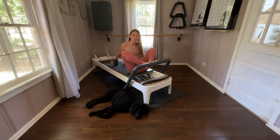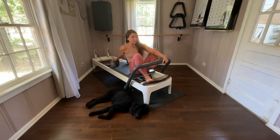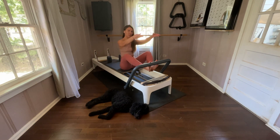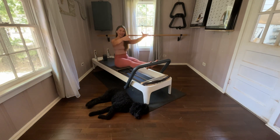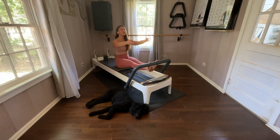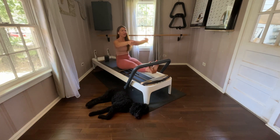Now you drop your spring setting — do what you need to. I take off a light spring; I'm on two red springs. From here in this position, I'm going to reach back. You sit up nice and tall, reach your arms forward. You straighten the legs. Lower the heels, lift the heels. Inhale. Lower the heels, lift the heels. Inhale, straighten. Lower. Lift.